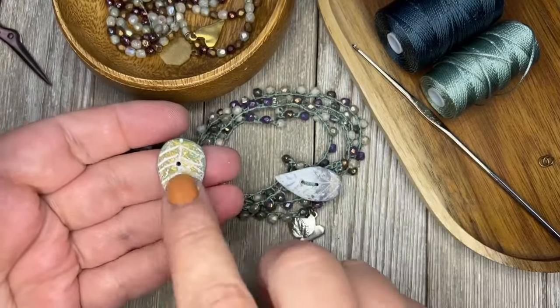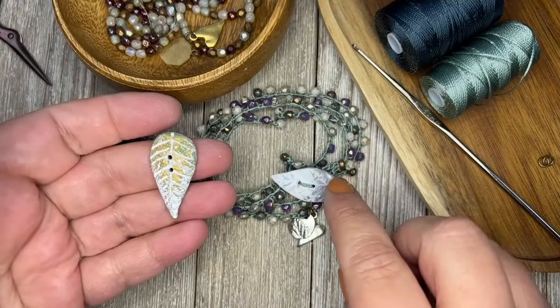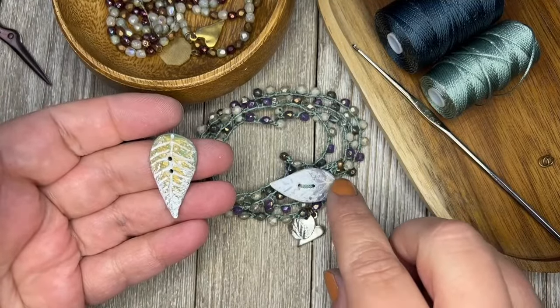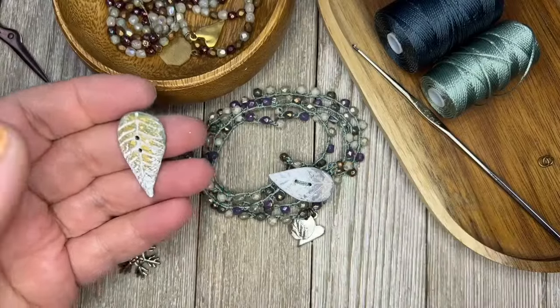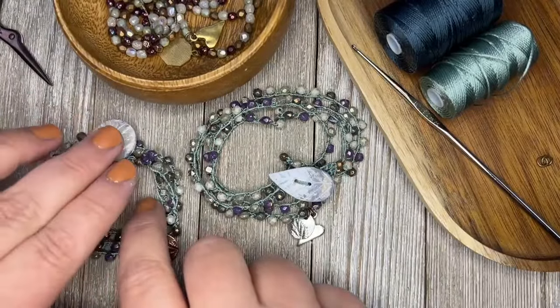We have it in green gold with a frosty finish, or purple silver with a white finish too. And then I have round ones, which I thought were fun.